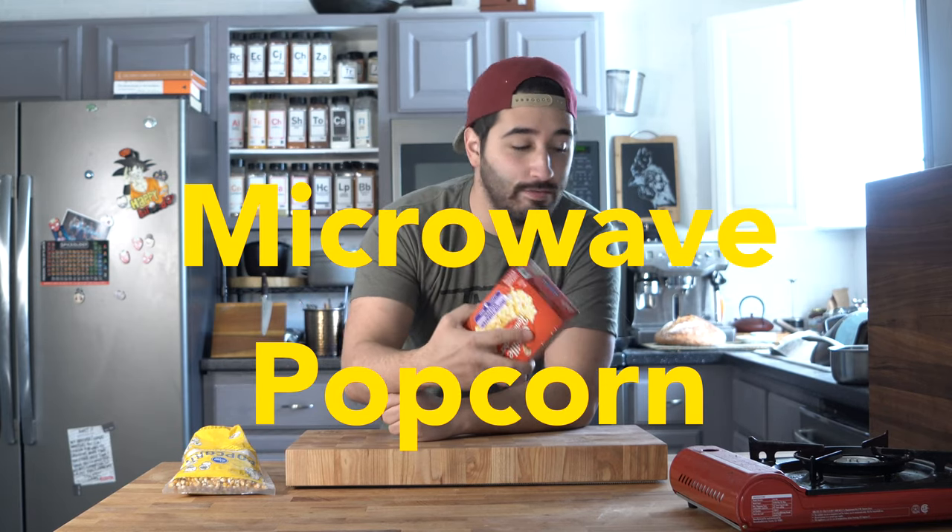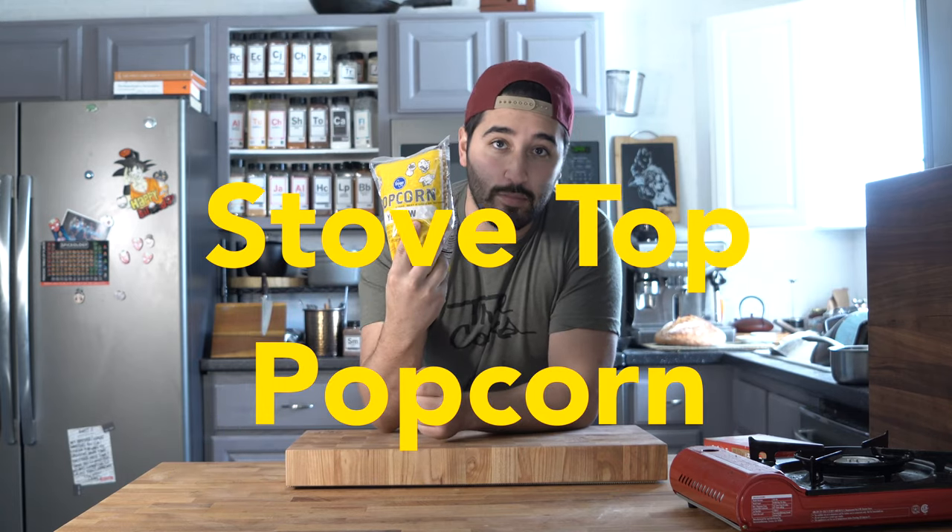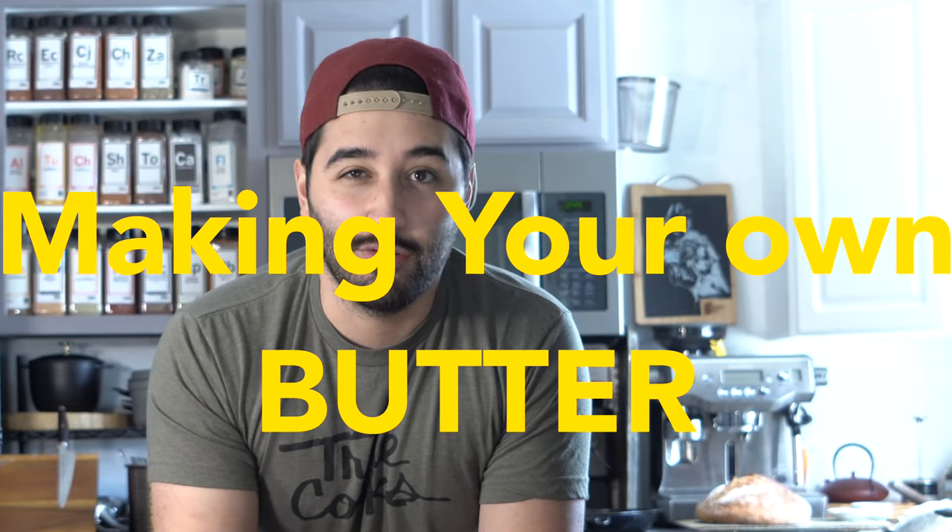Everyone's stuck inside right now, so you might as well know how to make your own popcorn. We're going to go through three levels: one is microwave, two is popping your own on the stove using Spiceology's popcorn salts with clarified butter, and three is making our own butter first.